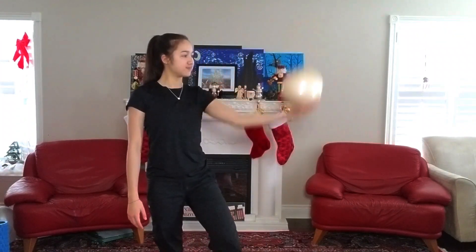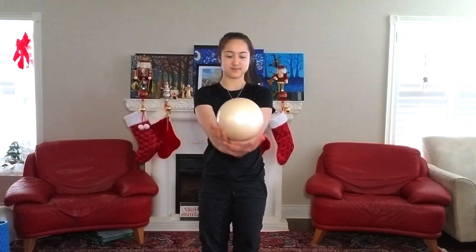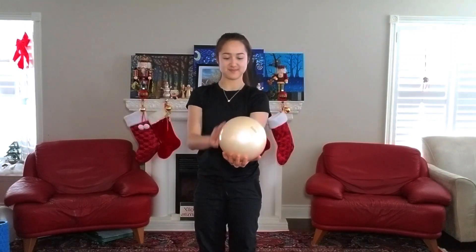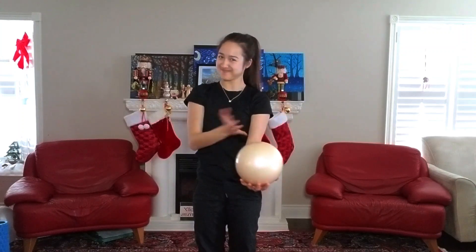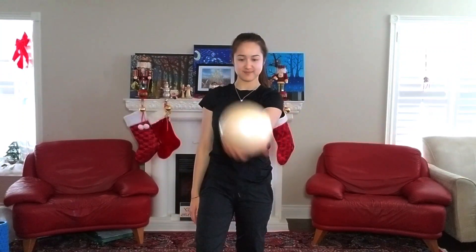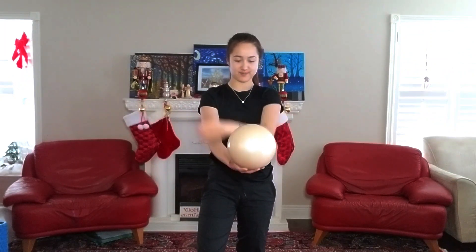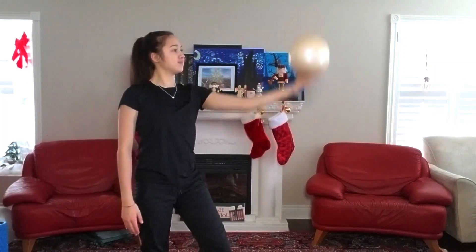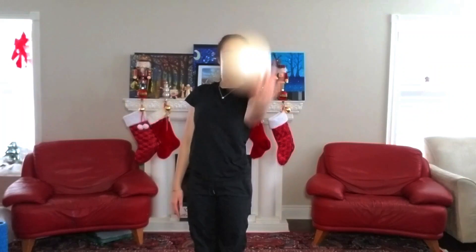Up next we'll work on these little flips around your hand. Essentially you're giving the ball a little toss and your hand is going to rotate around the ball — going from the inside to the outside. So if the ball is in your right hand, it will flip from the left to the right side. It's probably easier to see it when I'm doing it full speed, but you always want to keep your hand in contact with the ball when doing this little flip — it doesn't need to be like a throw. We're going to try this one ten times.